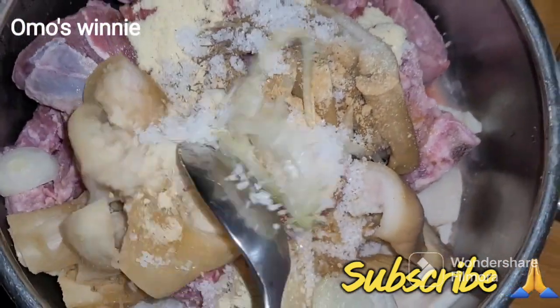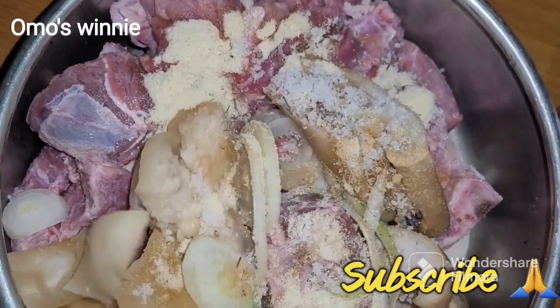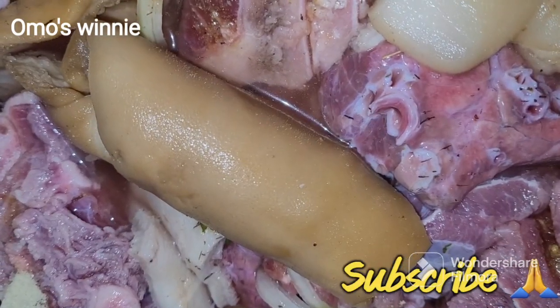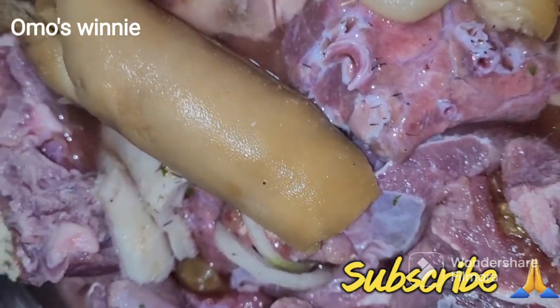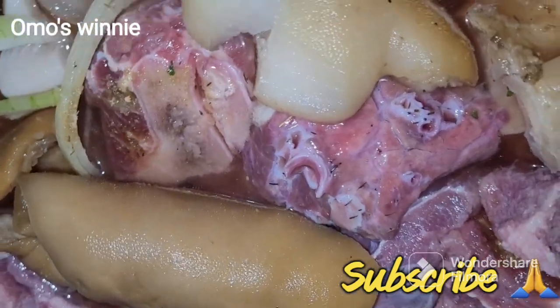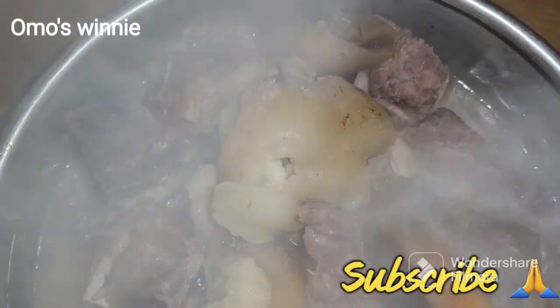Just stir to combine and add some water. I've already stirred it and mixed everything together with all our ingredients, then added a little bit of water. Our meat is now cooked.